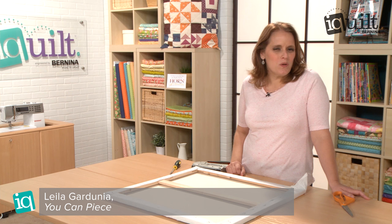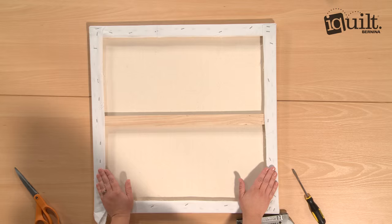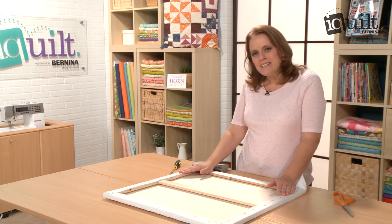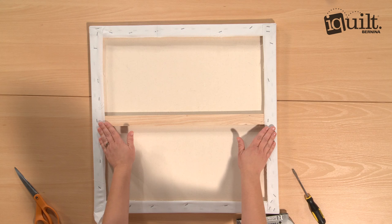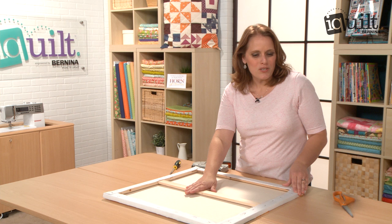Hi, I'm Lila Gardunia, an instructor with iQuilt, and I'm going to show you something fun to do with a quilt top. I've made a quilt top, but I wanted to display it a little bit differently than normal. Instead of quilting it, I've stretched it around this canvas frame, and I'm going to show you how to finish the corners.